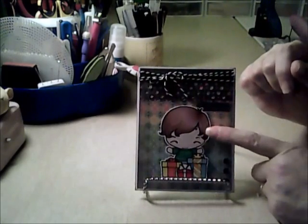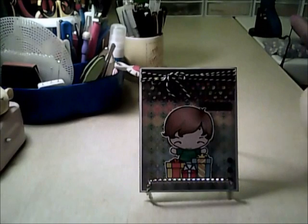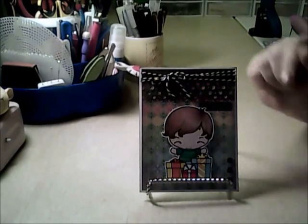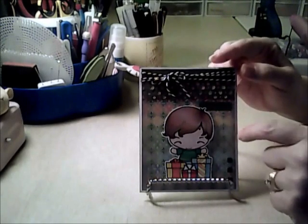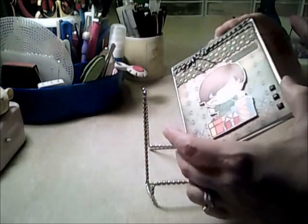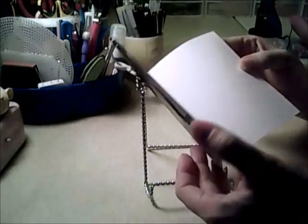I colored this Greeting Farm image — it's a digital image available from them — and I colored it with the Letraset Pro markers. Three small square brads. The paper here is from the Basic Grey Indie Chic collection, edged in black soot. The patterned paper layer is up on dimensionals off the white card stock, and then blank inside.